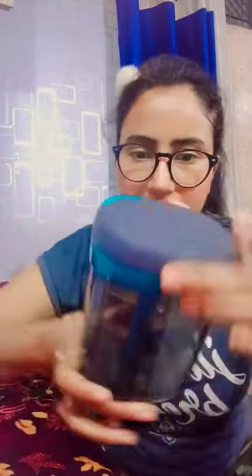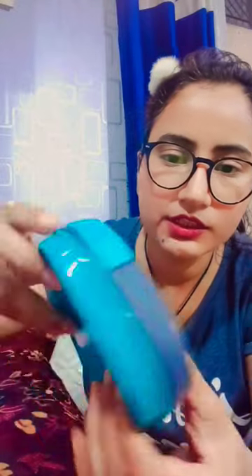Let's open this packaging. Look at this packaging — the inner packaging is very good. You can see the quality, you can see how good the quality is. It's just amazing.